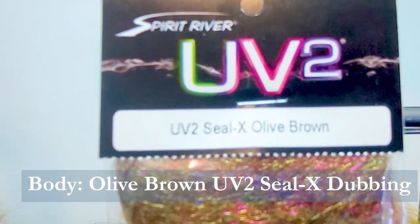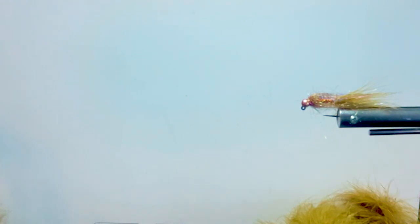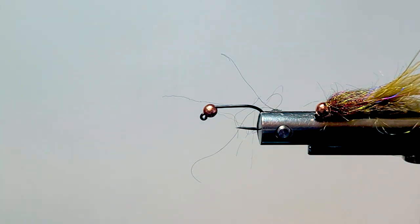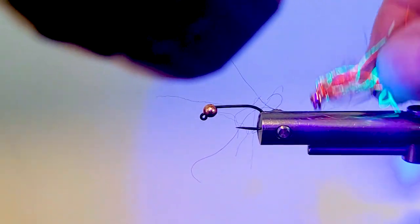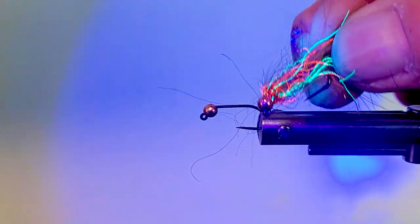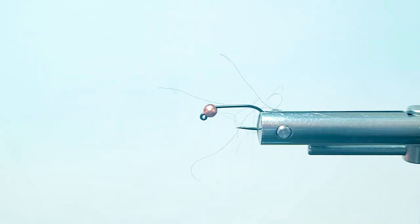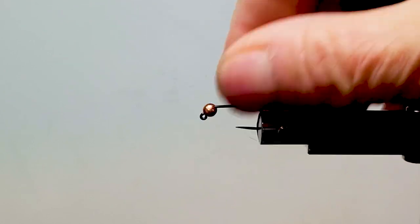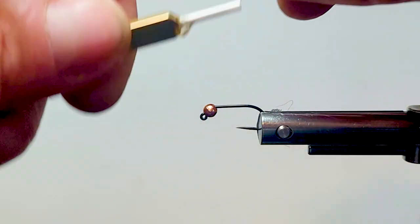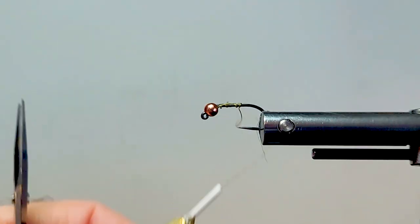The UV-2 Seal-Ex has some really nice color combinations. The UV-2 means there are two different UV spectrums in this material. With a UV light you'll see a lot of these bright materials come out — just another little fish catcher. It's a little more subtle; it doesn't have a fluorescent bead, I'm just using the copper bead. It's a great coloration. I really do like copper and olive — there are so many patterns that have been productive over the years.